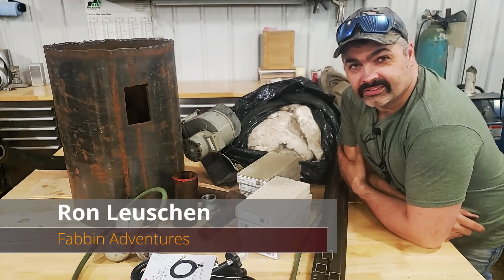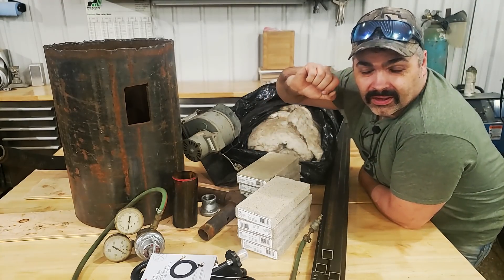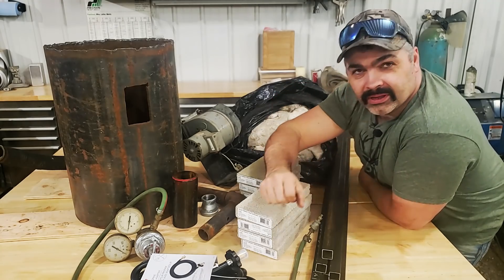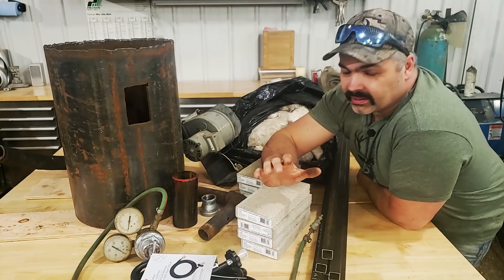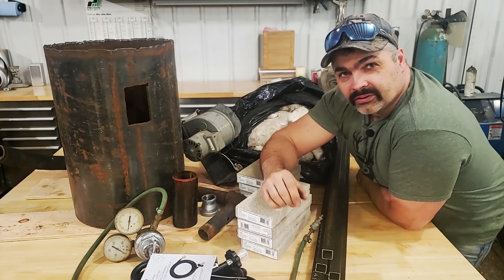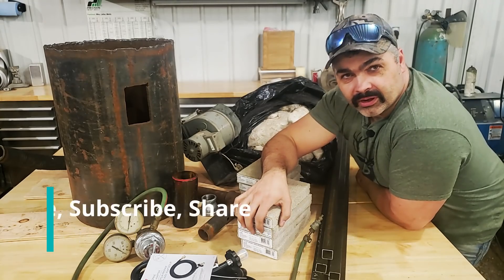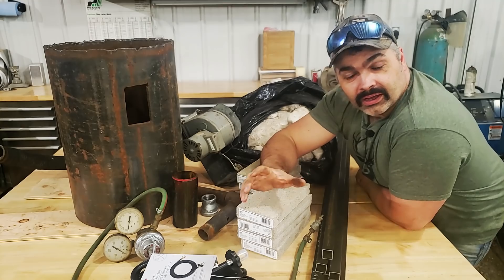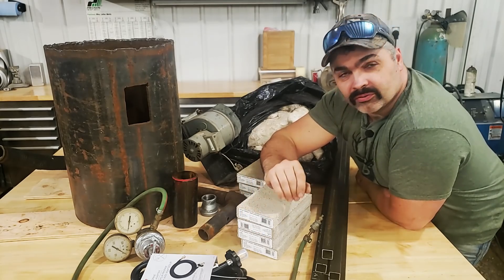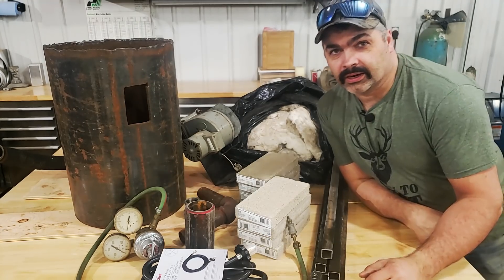So here's some content I'll bet you guys didn't think I would do. We're going to build ourselves a forge and some other tools and we're going to forge out some knives. We're going to make some Damascus, we're going to make some hunting knives, stuff like that. I used to do this years ago and had a really great time doing it. I made quite a few knives — that's probably going on 20 years ago now.